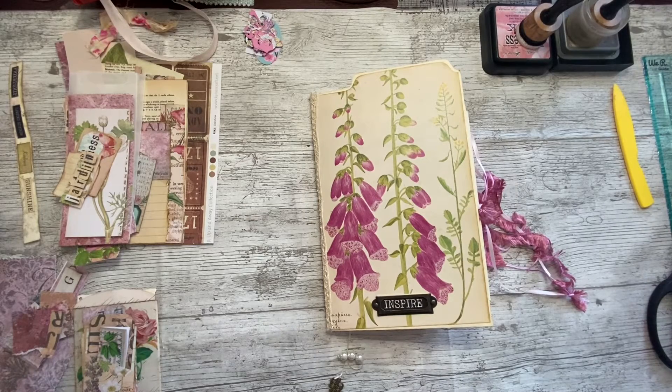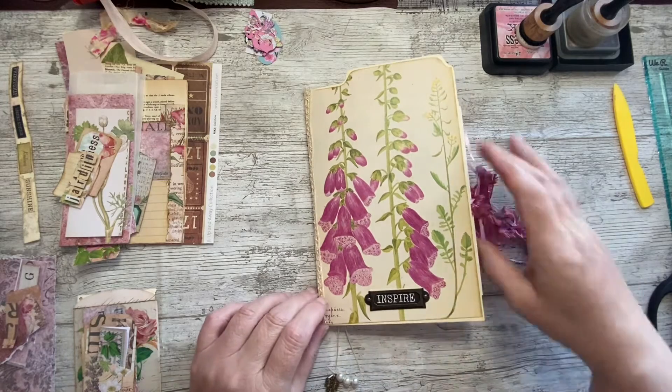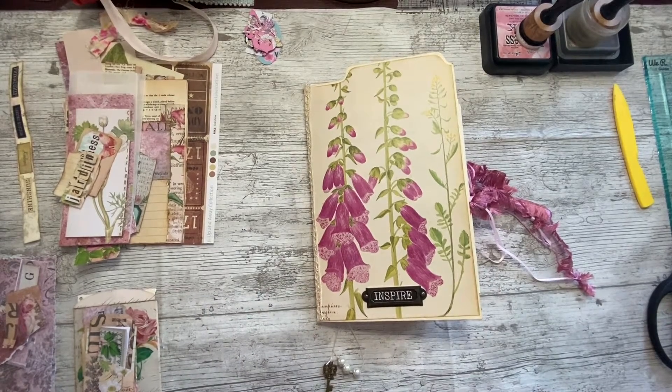Good afternoon, everybody. It's Denise here, Denise Junk Journals UK. Thank you so much for joining me. I hope you're all well. I know I haven't been on for a couple of days. One day I normally have off and the other day was an extra when Neil came home. I felt like I'd come down with a bit of a bug and just really tired. I'm not too bad today.